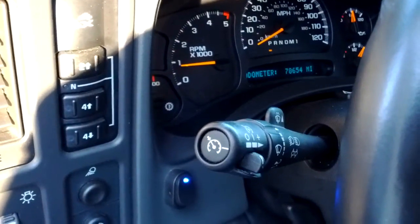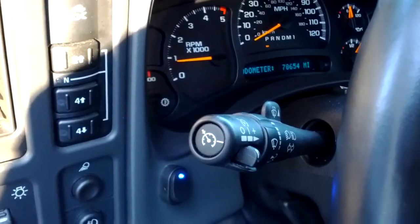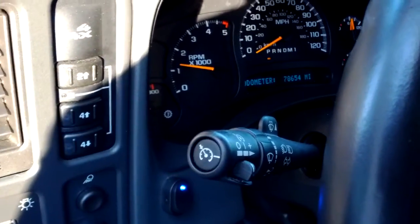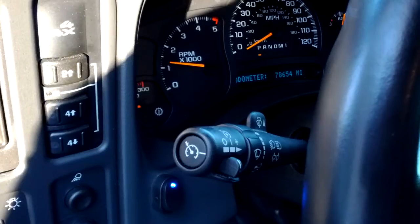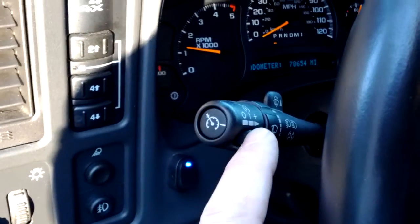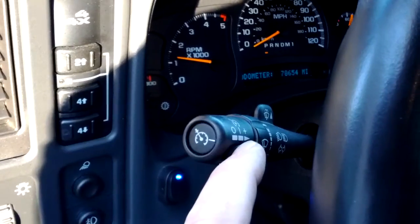Turn it on, the blue light lights up, jumps up to about 900 RPM. Tap of the cruise gives you 1250. Press the resume button and you'll get 1750.